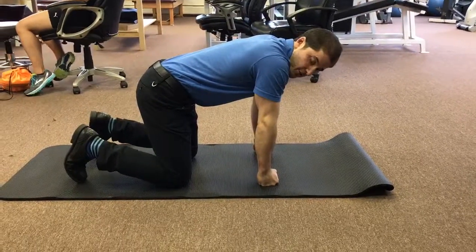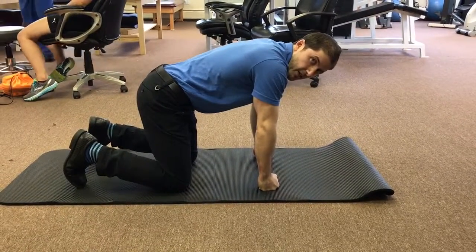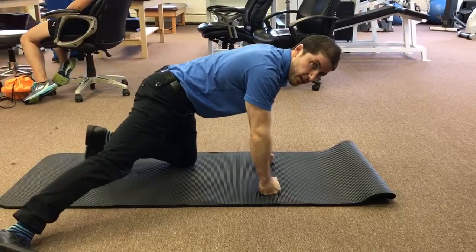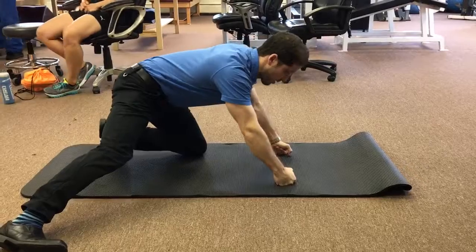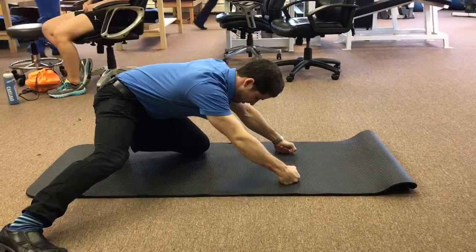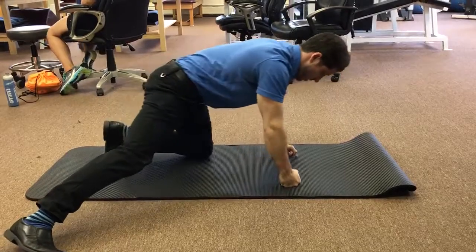Start on hands and knees in the position shown. Hands under your shoulders, hips over your knees. You're going to bring one leg back to the side, sit back into the hip, and back up.